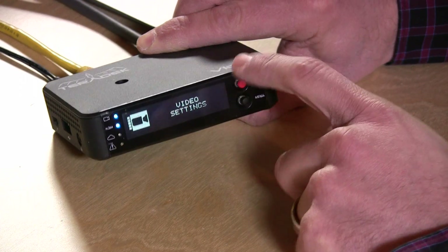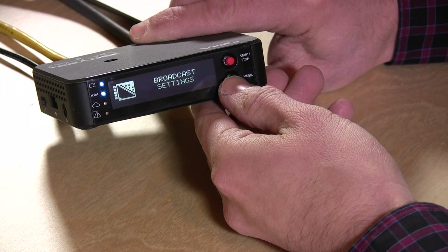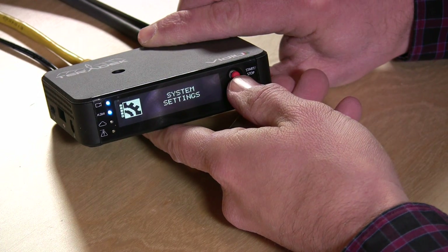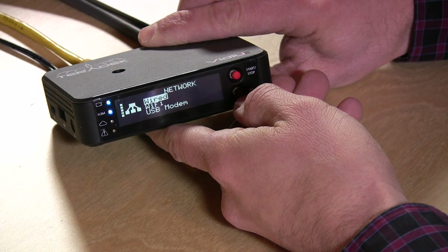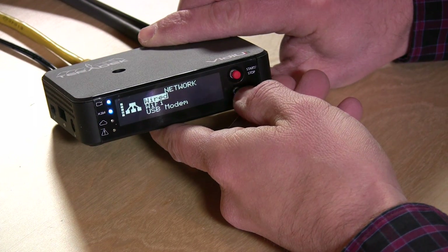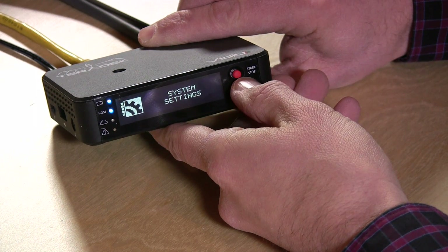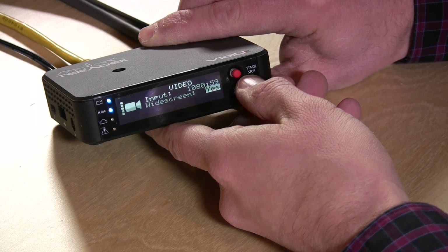We're going to do most of the configuration in the web browser. I'll skip a lot of these menu settings because typing in manual settings for YouTube on this device would be a real pain. Typically what I like to do is go in and get the IP address of the device so I can connect to it over the network. You can also set all the video settings and get everything configured there as well.